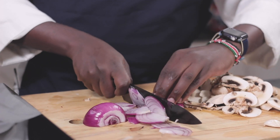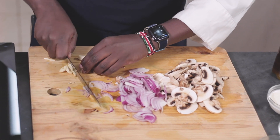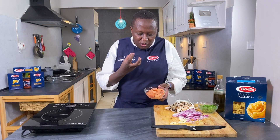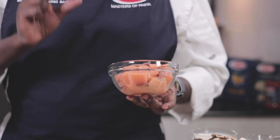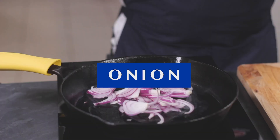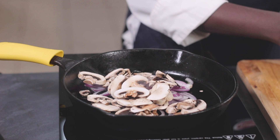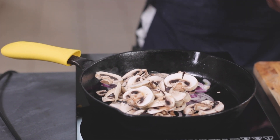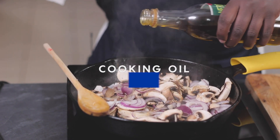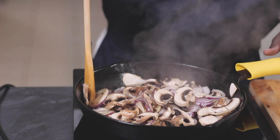For the onion, you can either dice it or slice it. What I usually do whenever I'm cutting vegetables is try and make them uniform. In this case I'm going to slice them. For the salmon, I've cut it into dices — I want a chunky piece of salmon in the pasta. You should not make them too small because they will fall apart, and they don't actually take long to cook. You should start by frying the onions and mushrooms. I'm going to brown them so the flavor comes in. I'm only doing the onions and mushrooms; the garlic I'll add a little later.